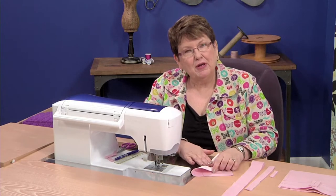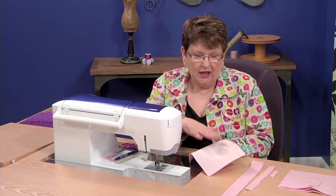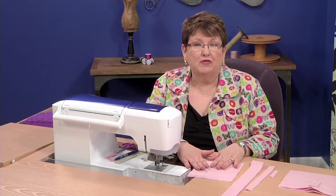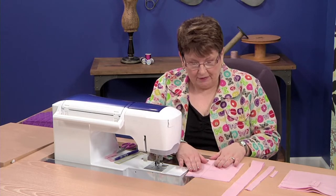First of all, before you put a buttonhole in — whether it's a machine buttonhole or a bound buttonhole — do interface it. I like fusible interfacing. I've interfaced this small sample, and I think it's a great idea for your first one. Even when I'm doing bound buttonholes, I'll stop and do a practice one before I do them on the garment.